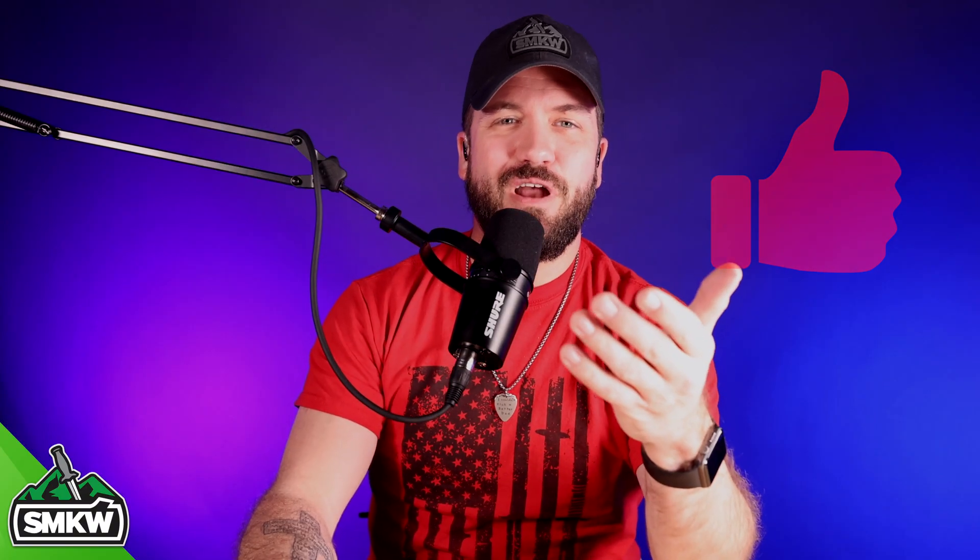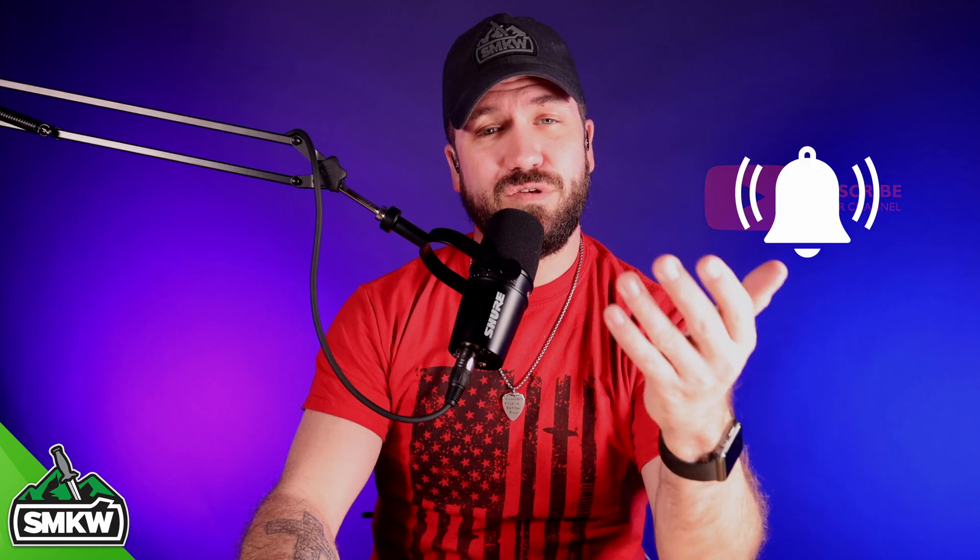Now before we get into the video, if you like this video, smash that thumbs up button, subscribe to the channel, and ring that notification bell so you will know when we drop new videos. I'm just going to keep telling you, so you might as well just go ahead and hit the button. You should know this by now. So without further ado, let's light it up.